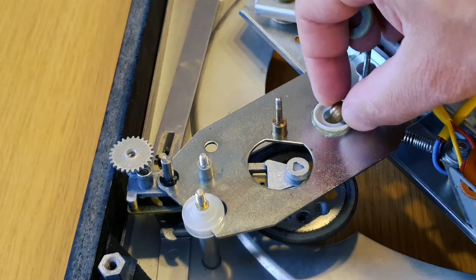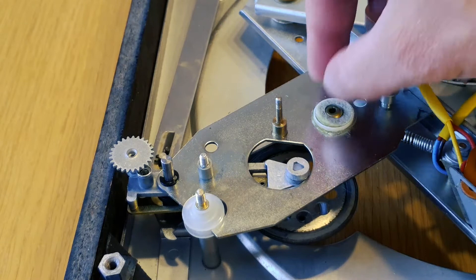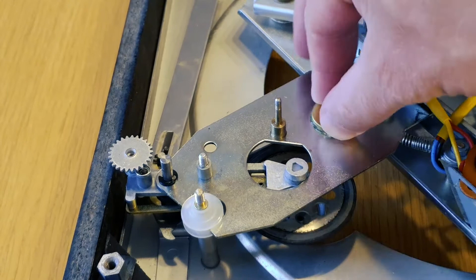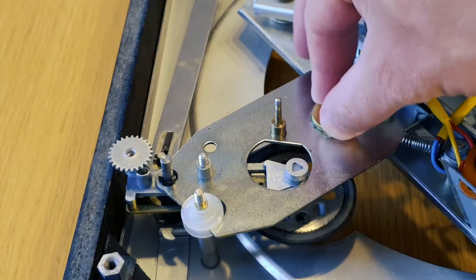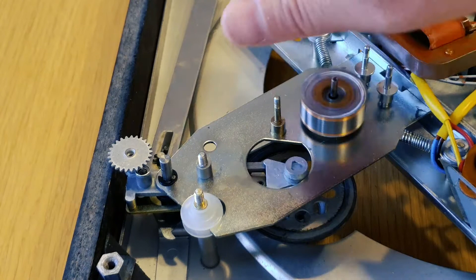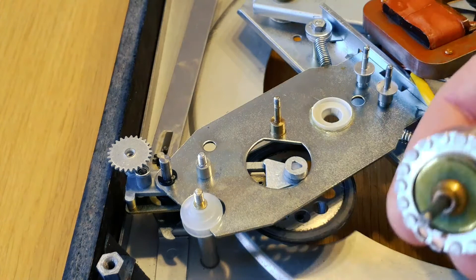I can already feel that there's almost no friction here anymore. Let's try it out. Yeah — you see the difference? I almost broke it. Let's not try that again.